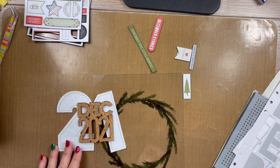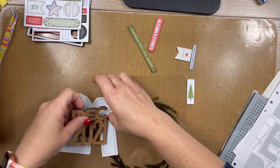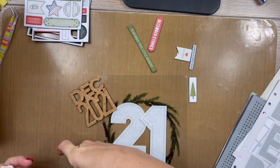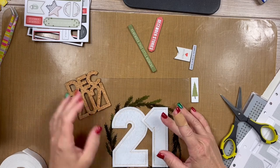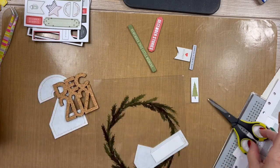Are you guys super excited about December Daily? Because I know I am. I think I'm going to use some dimensional tape — let me see. Are you participating? Are you loving it? Or do you already feel like you're behind and it's just the beginning of the month? Tell me all the things! So would dimension be good? Yes, that would be good.